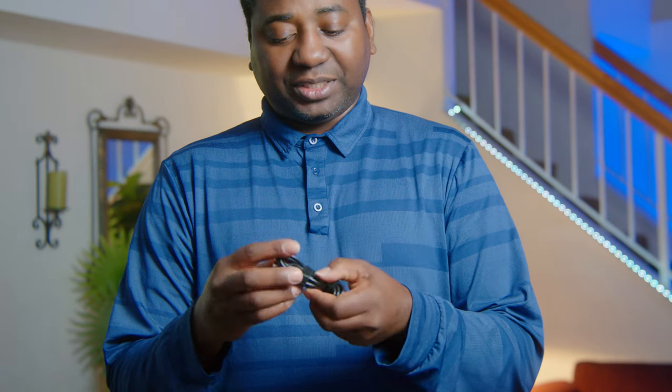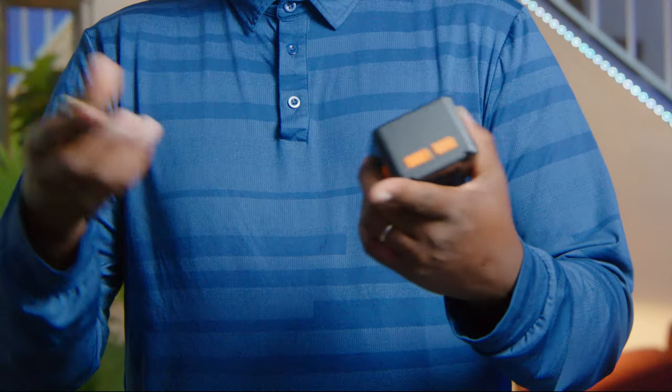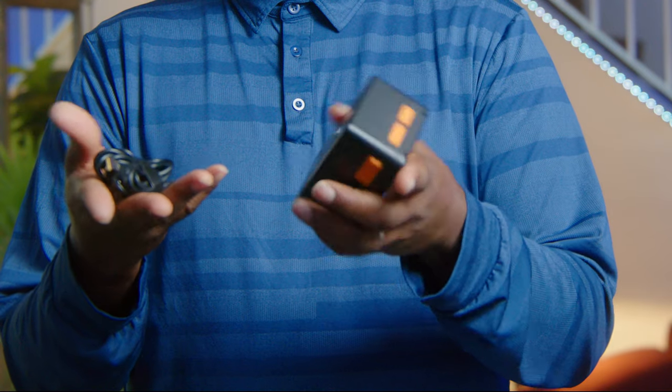Let's look at what comes in the box. There's the user manual — you should go through it. There's a USB Type-C cable, and the last but not the least, a USB Type-A cable. So they're already giving you options to connect to your devices, and they include the cables to do it.